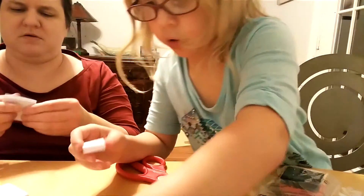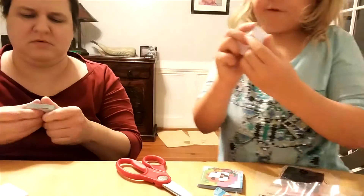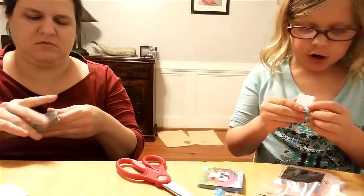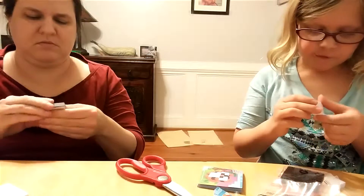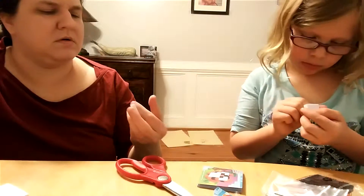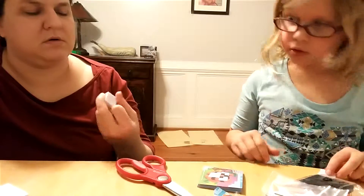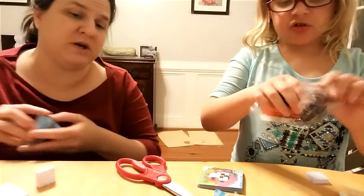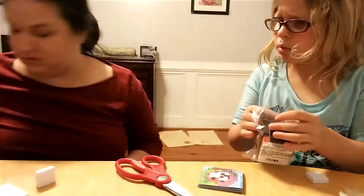Yours has five, four, one, six. Mine has five, two, six, four, three. I wonder what that means. Maybe it's a collection that will tell us. Was yours sealed? Yes, I just opened it.